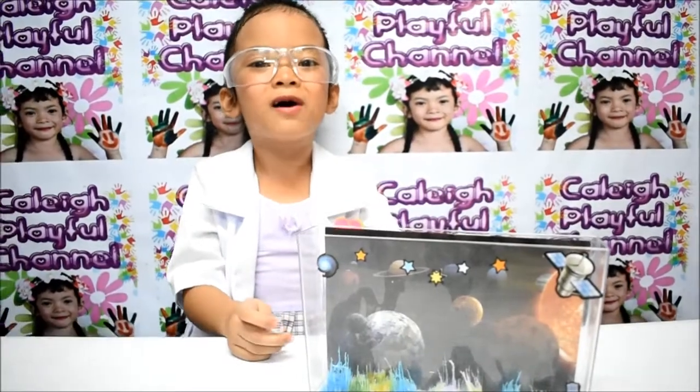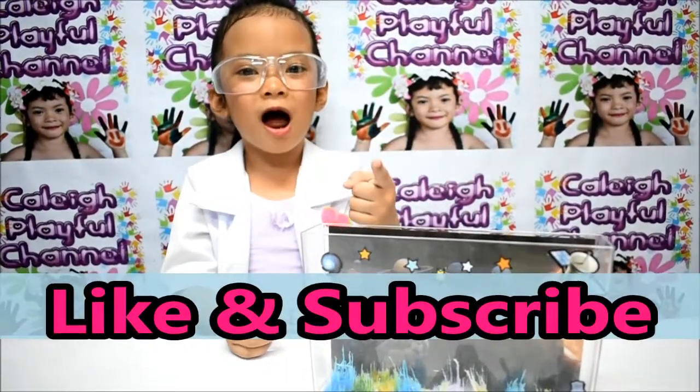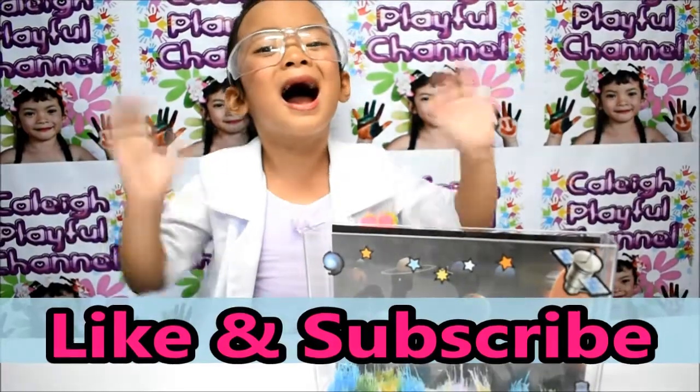That's all for now. Like and subscribe! Hope you have fun! Bye-bye!